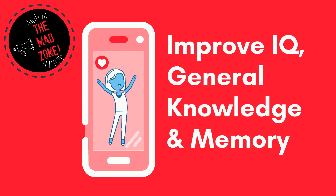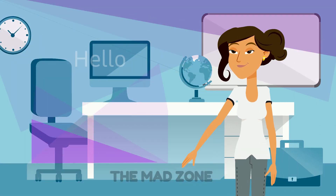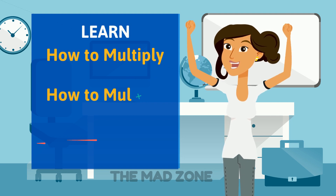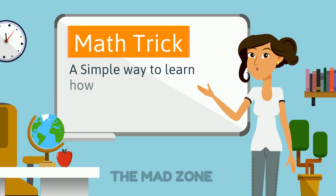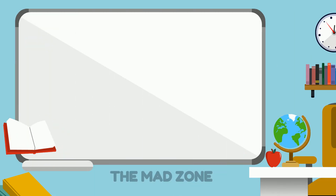Learn how to multiply numbers by drawing lines — a math trick you can do in 10 seconds! Here's a simple way to learn how to multiply two numbers by just drawing lines. For the first example, let's multiply 21 by 13.